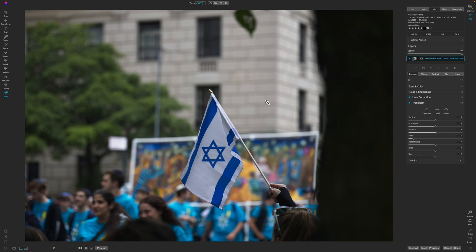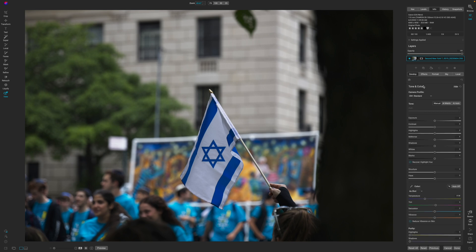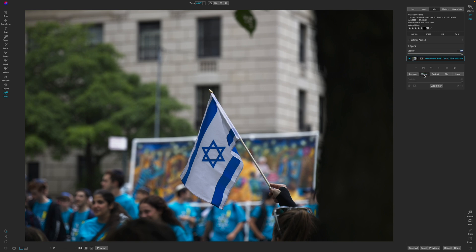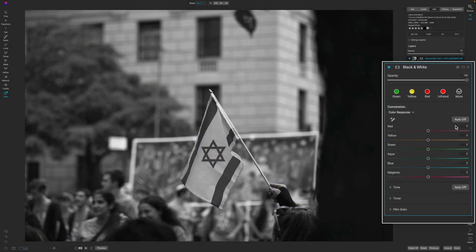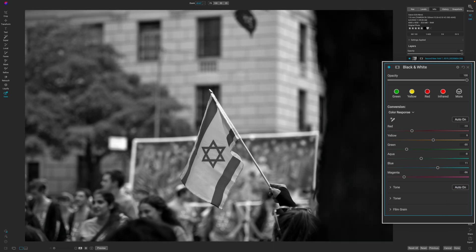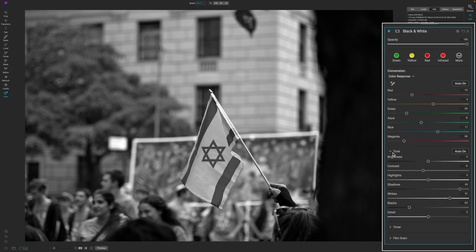Now that the photo is rotated and scaled correctly, I'm ready to move on to the actual color pop effect. In your photo you may want to play around with camera profiles and develop module settings, but today I'm just going to jump straight into the effects. I'm going to add a black and white filter and click Auto on both the black and white mix and the tone adjustments, letting it make its own calculations.